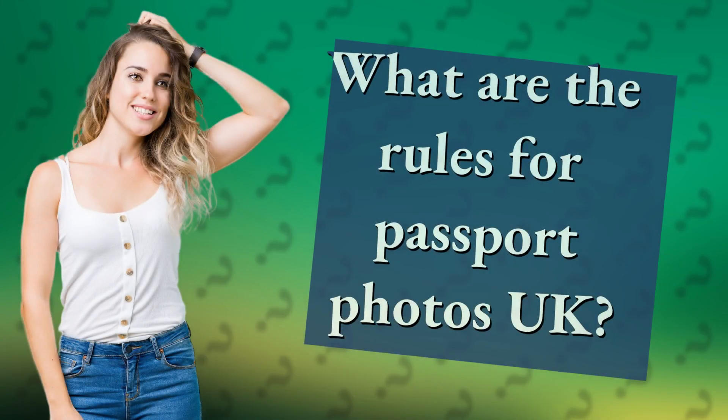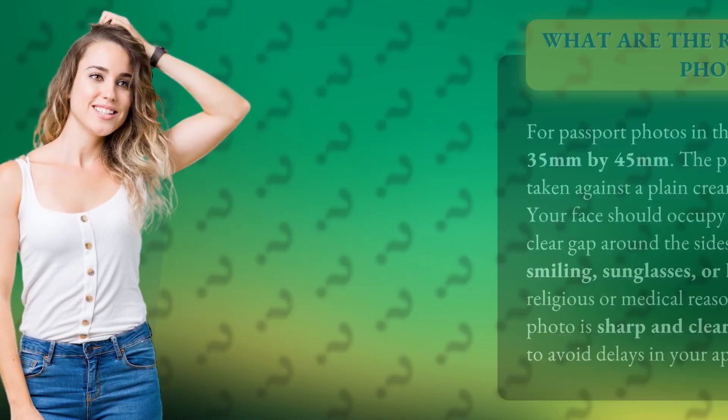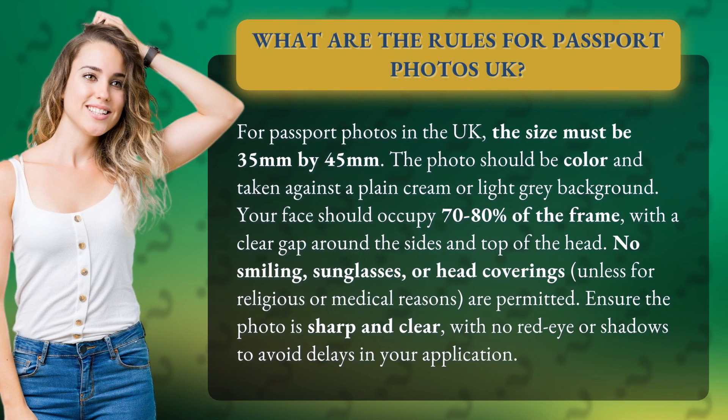What are the rules for passport photos UK? For passport photos in the UK, the size must be 35 millimeters by 45 millimeters. The photo should be color and taken against a plain cream or light gray background.